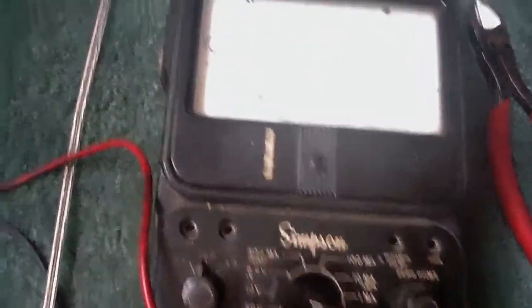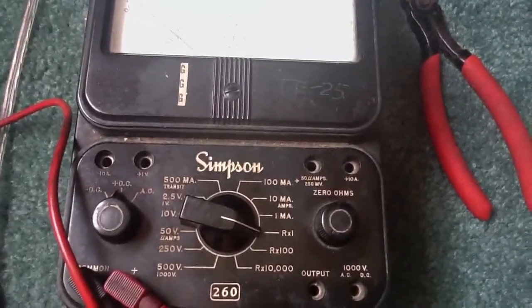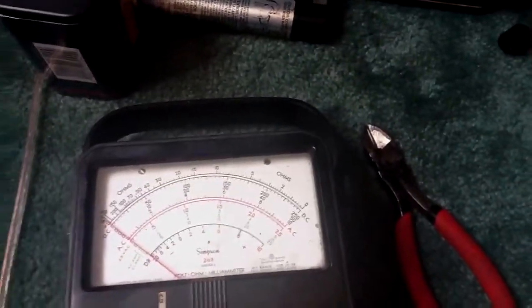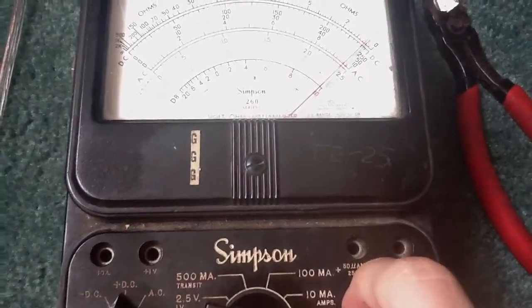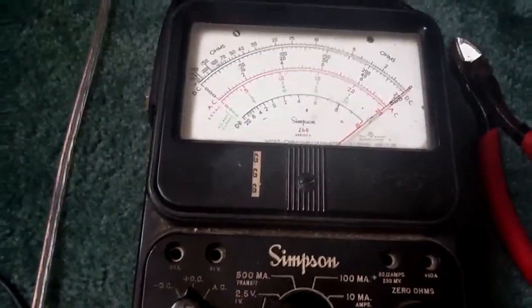Here I have a Samson multimeter. You have voltage and you have your ohms. To get this set up properly, first you need to put on RX1 for ohms. Make sure your ohms is set properly. If you have a meter like this, you would set to zero. Zero ohms is no resistance at all.